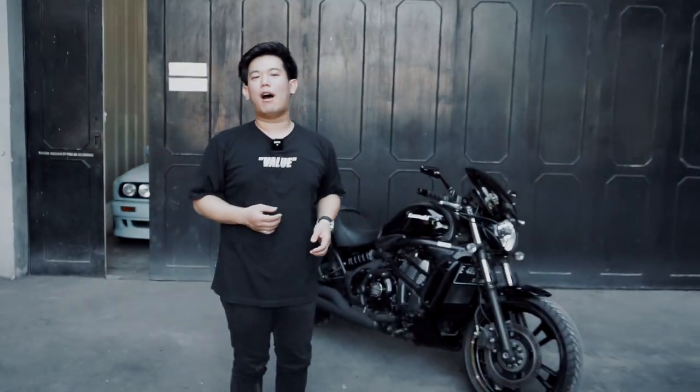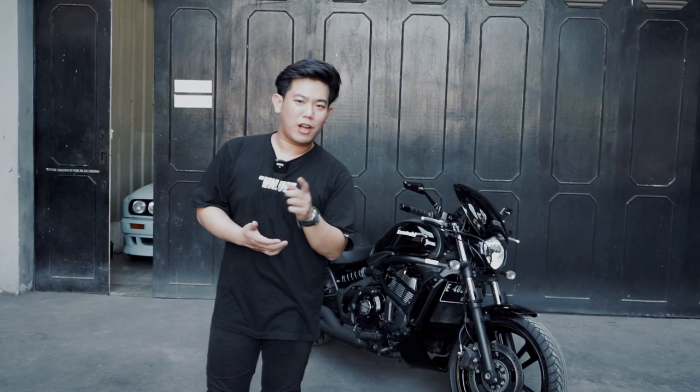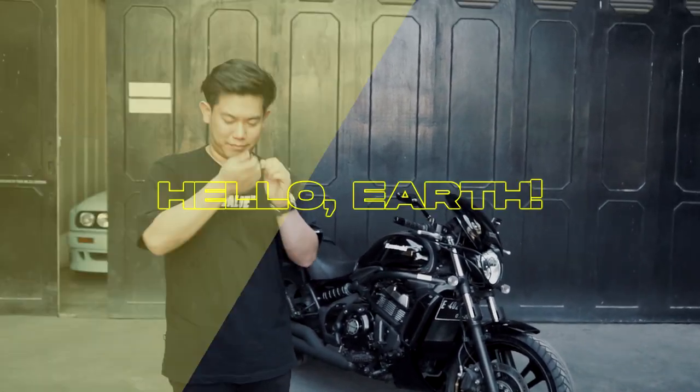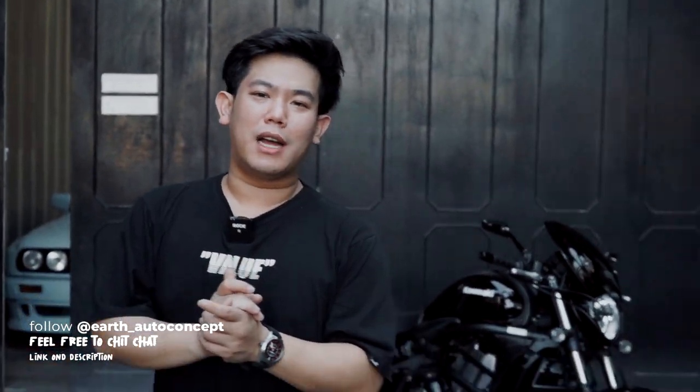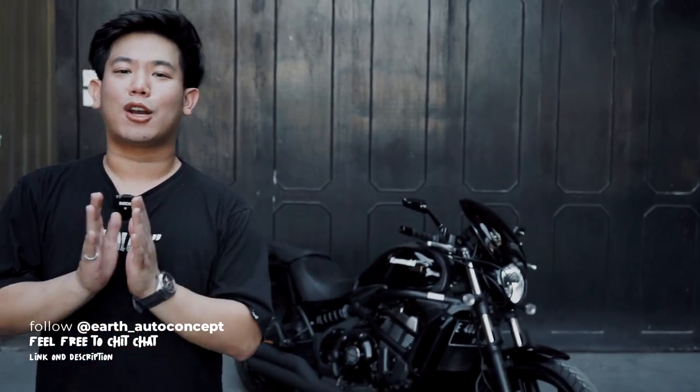Hello Earth, welcome back with me and this custom built Kawasaki Vulcan 650 — we are Earth. So today I've finished one unit of a Moge. This one behind me is done. We've actually worked on this bike before, and I want to say a huge thank you to Om Bungsu for continuously trusting us with his motorcycle here at Earth.